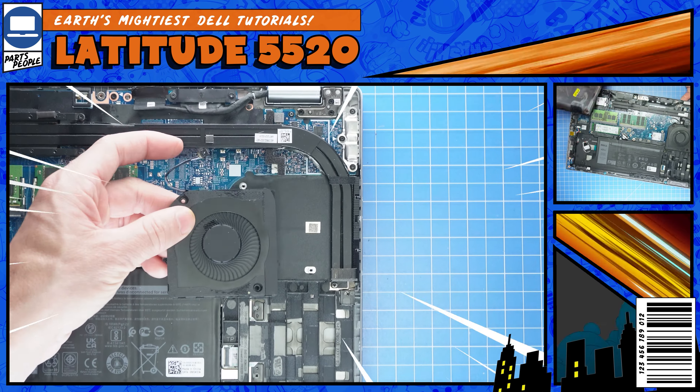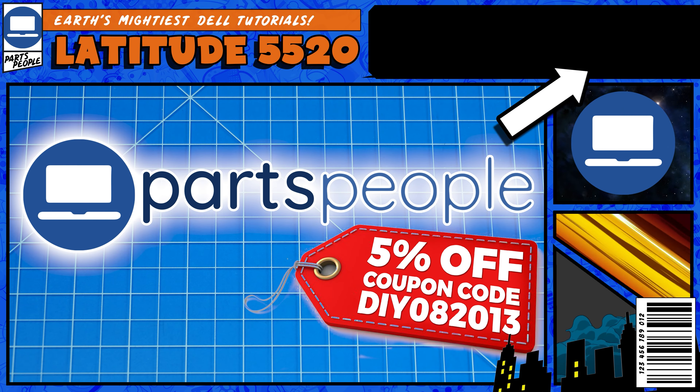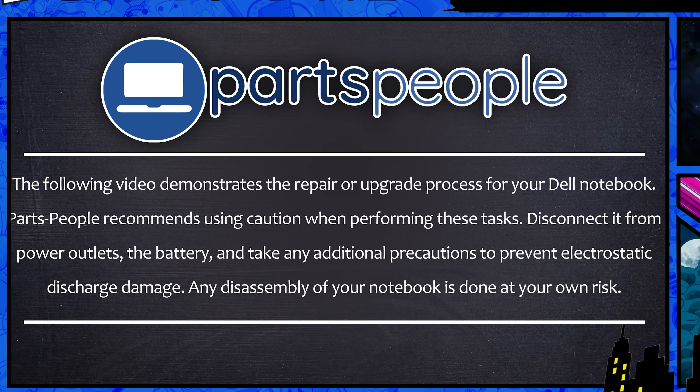Do you need to replace the cooling fan or heatsink on your Latitude 5520? I'm going to show you how. You can click the top right of the screen to find this part, tools, or additional help on our website. Now that that's out of the way, let's jump into it.